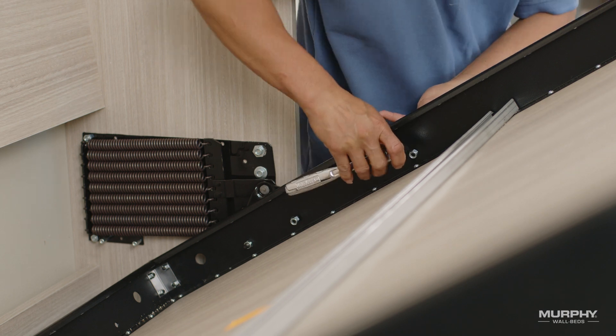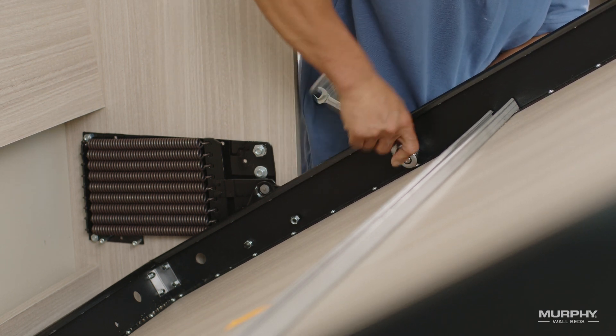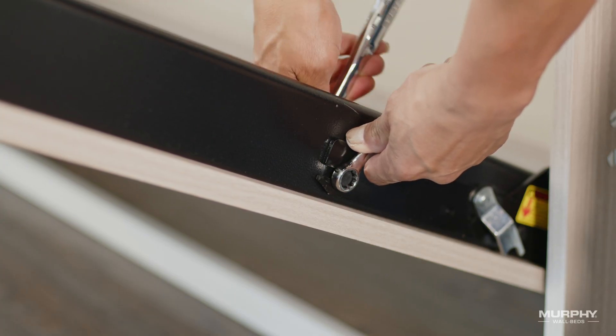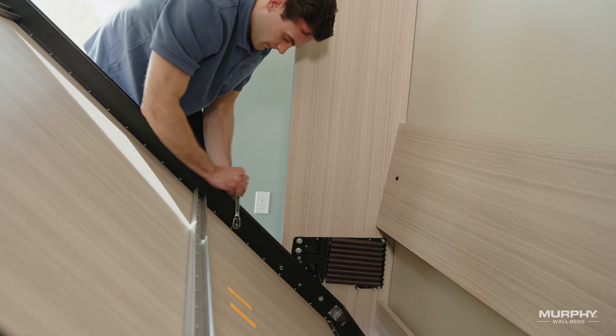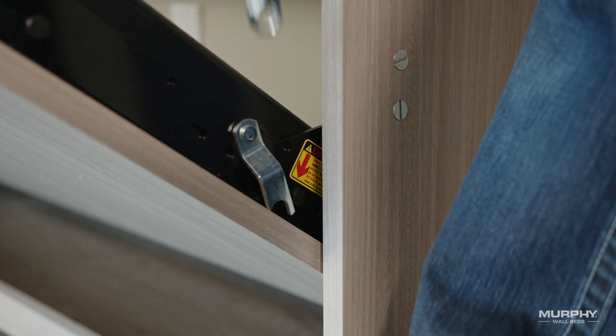Continue to hold the panel at this angle and securely tighten bolt number three on either side with the wrenches. Now tighten the bolts in hole number two on either side.